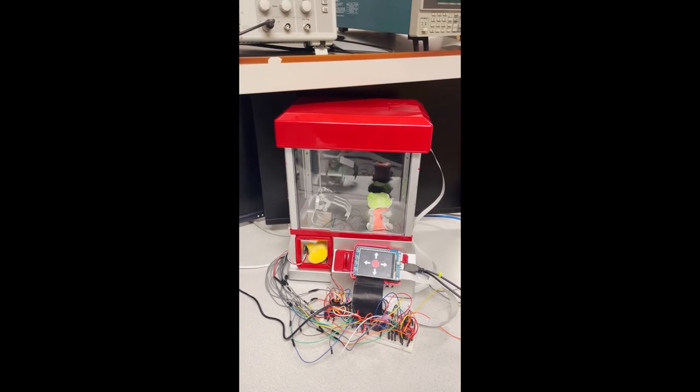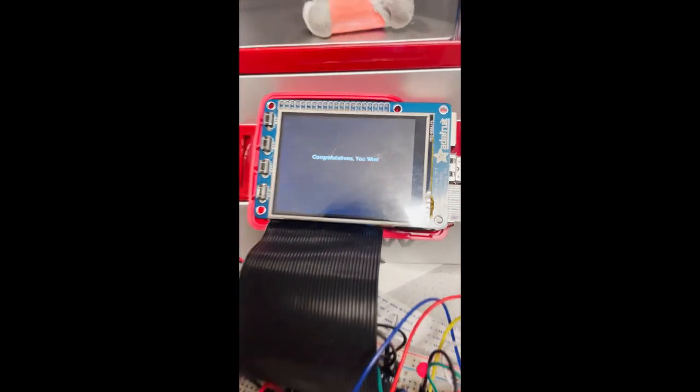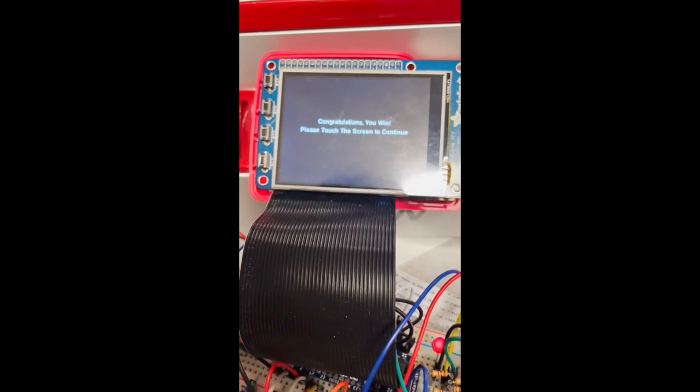Once that is done, you can move the claw to the bucket and drop it. The Raspberry Pi will detect that you dropped the item, and you will see a congratulations screen.